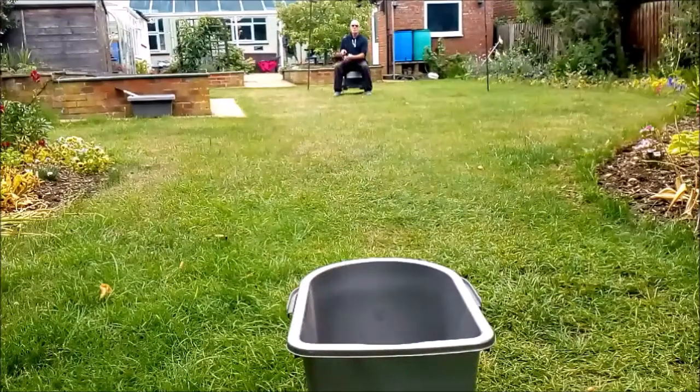Here you can see me from the front view so you can see the whole action. It's basically a case of swinging the feeder on a fairly long line from the rod tip, letting that swing and watching it and getting it swinging in precisely the right direction you want.